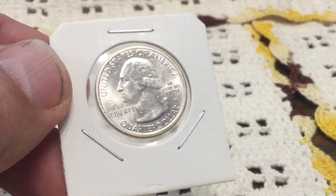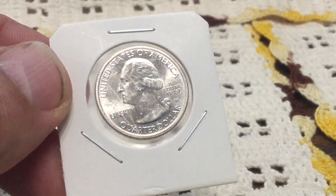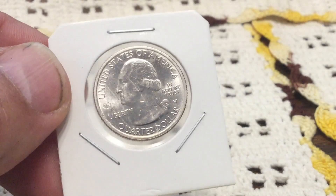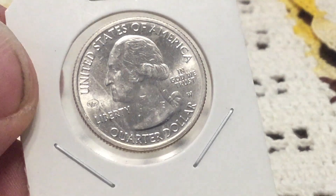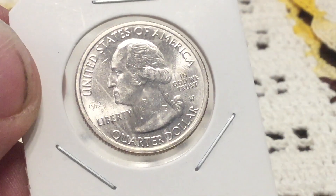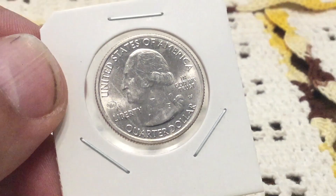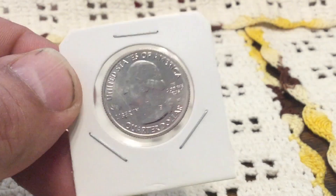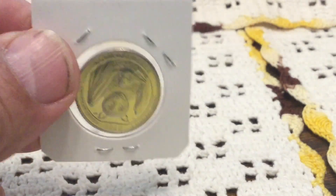I remember when this V75 was first coming out and I thought, man, what a cheap way to honor the millions of people who sacrificed their time, energy, and their lives during World War Two — with that little tiny privy mark. I mean, it looks like they welded a little nub on the die and then just ground the V75 into it. You can barely see it on this one.